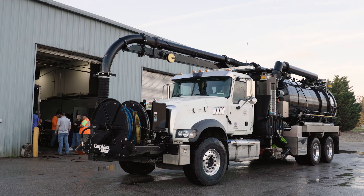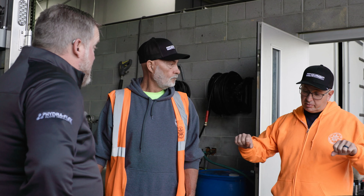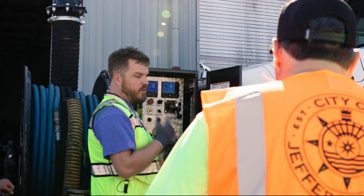Thank you to the city of Jeffersonville for allowing us to tag along today and learn about how you're utilizing the Revolution and its industry-leading cleaning performance. To learn more about the Revolution, contact me and my team to ask questions, set up a demo, or connect with one of our exclusive Revolution dealers in your area.